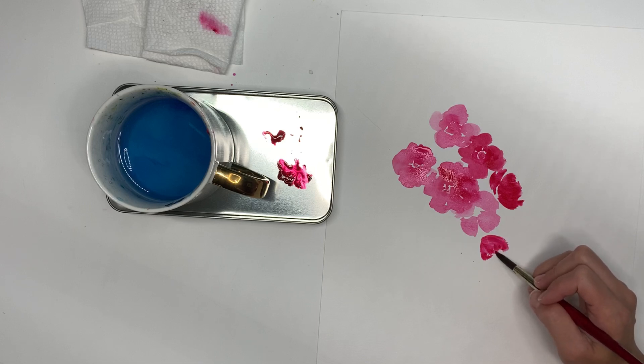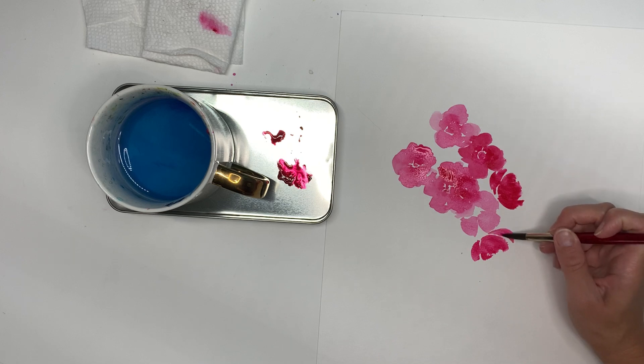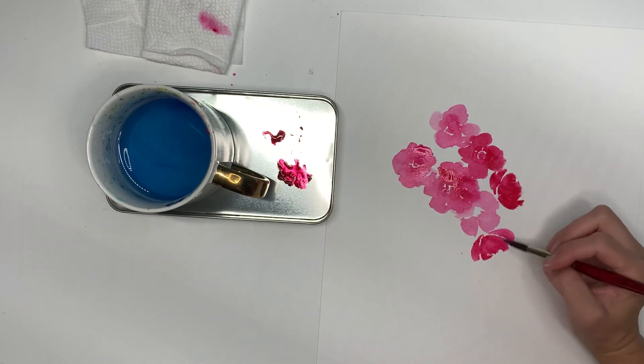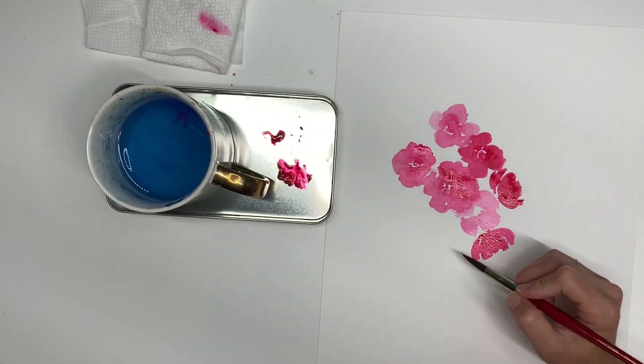To do that, I kind of start in one centered spot and just fan out my brush — so I press and lift, press and lift, and I go around in this shape. That creates the petals, and they're all starting from the same point, so it looks more natural.